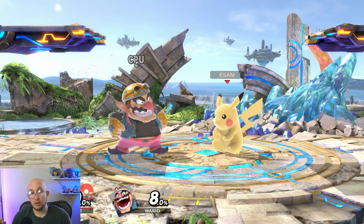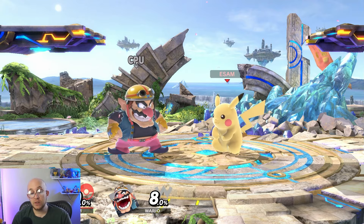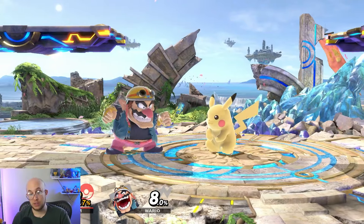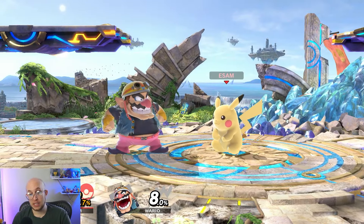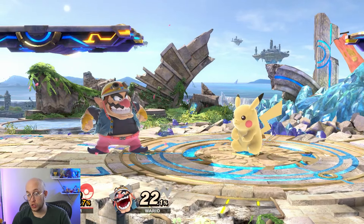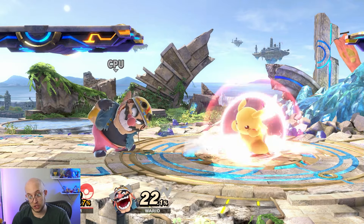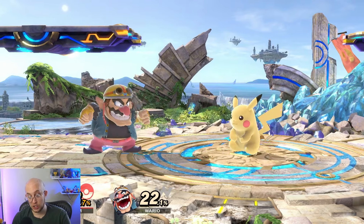For the final mechanic around shields: this has changed from previous games that had power shielding. In this game, you have the ability to parry — if you release your shield as your opponent is about to hit you, you get a flash animation which makes the move less safe on shield, and you can now do your ground moves out of shield, which normally wasn't possible without fully dropping shield. Whereas dropping shield takes a long time, parrying is essentially instant.